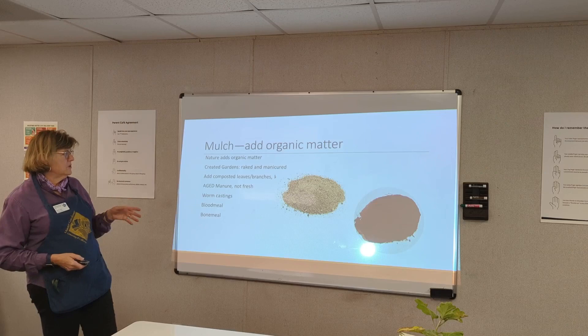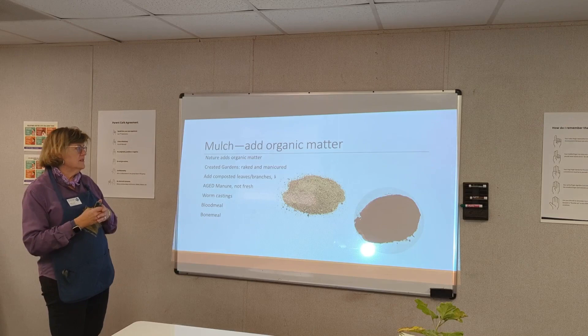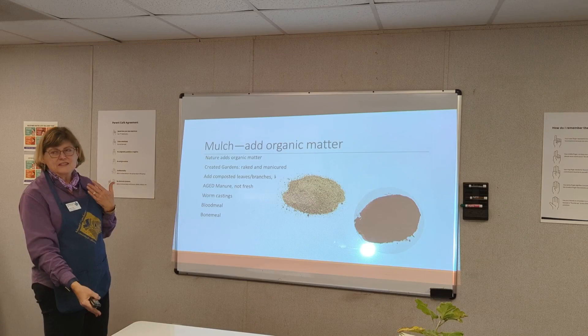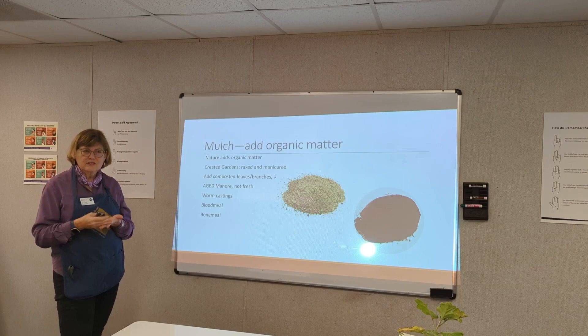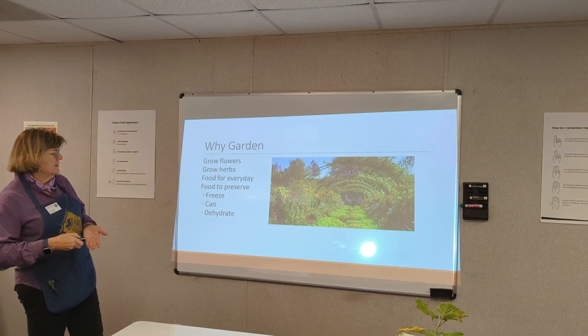Let's talk about mulch and adding organic matter. Nature adds organic matter naturally — leaves fall, branches fall, things decompose. But as gardeners, we go out and rake the leaves and haul them away, so we make sure organic matter is not added as nature intended. It's up to us to add composted leaves and branches back in. Compost could be leaves, branches, aged manure — not fresh. Even though we're surrounded by dairy farms, you can get aged manure. Also worm castings, blood meal, and bone meal.